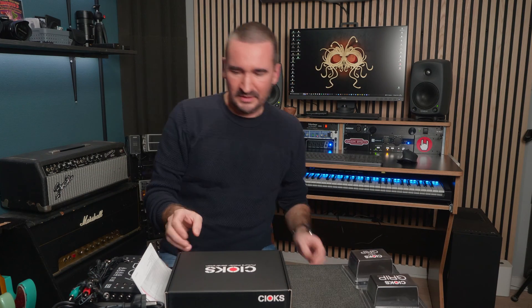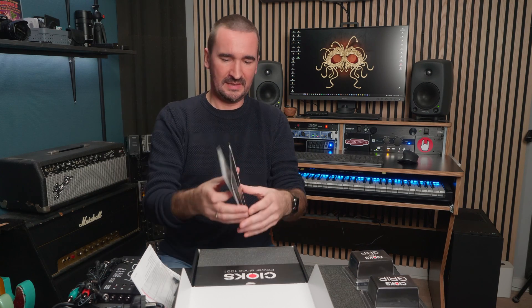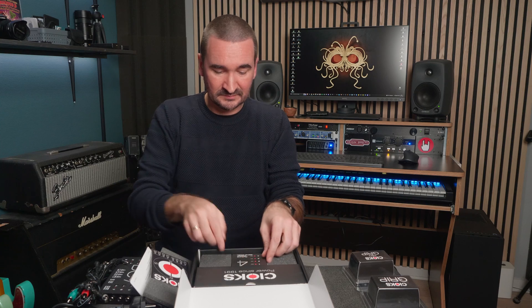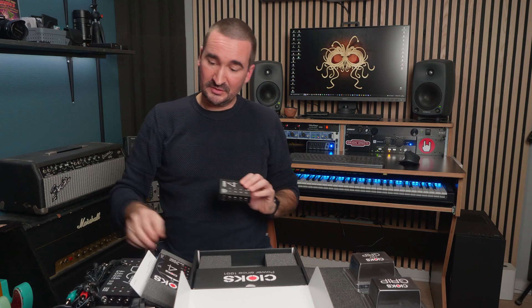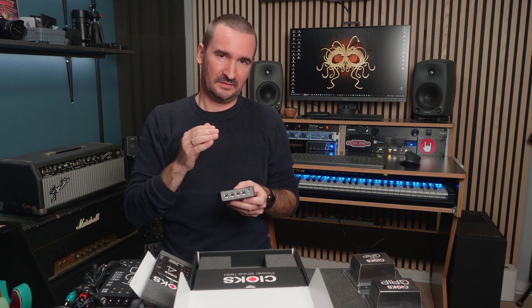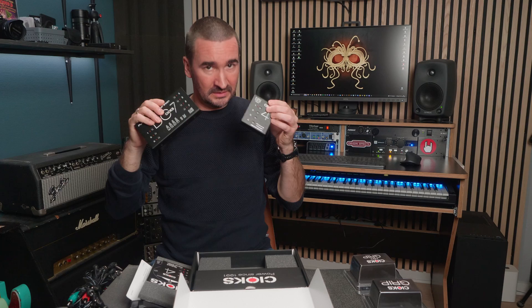Looking good so far. Next up is this, which is the CHOX4. This is an expansion kit for the DC-7. And once again we have the flex cable guide, a sticker, and a small card with some features on the back. And finally, the expander itself, which has four outlets. That means that you can hook it up to the DC-7, and instead of just having seven outlets, you now have 11 outlets. And once again, these four outlets are all delivering 660 milliamps per outlet, so you have a ton of power coming from this tiny little power supply.